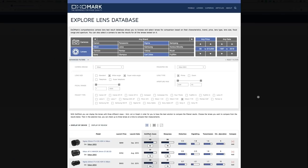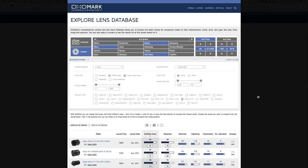Bonus tip number seven is about lens selection — choosing the sharpest lens to give you the best chance of sharp images. I use a site called DxOMark for my research, as well as B&H Photo. Let me walk you through how to use their interface and make a proper choice when choosing your next lens.